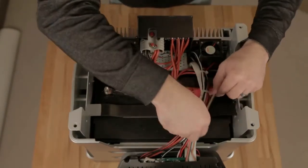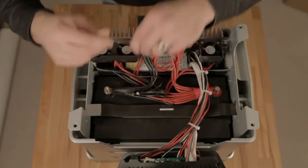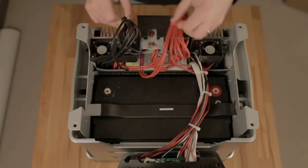Next, remove the screws on the terminals. Make sure to keep track of the washers, and also to never touch positive and negative together.